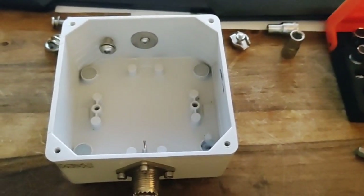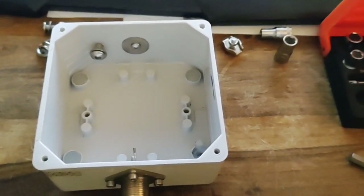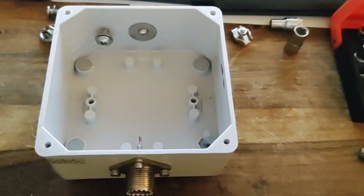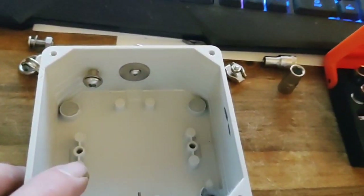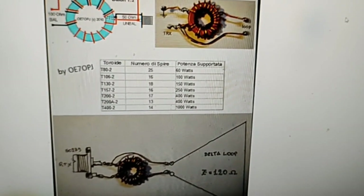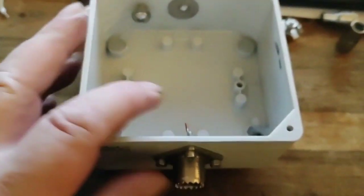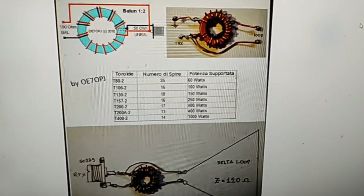It is going to be a shortened version — it'll be 8.5 metres per side in an equilateral triangle, fed from one of the corners, I'm not sure which yet. But to do that, it will incorporate a coil, and then I've got to build a 2-to-1 balun, because the delta loop is anywhere between 100 and 120 ohms. So I'm going to put a 2-to-1 balun in there to bring it down to 50 ohms.